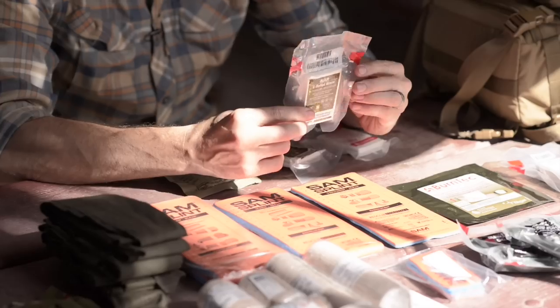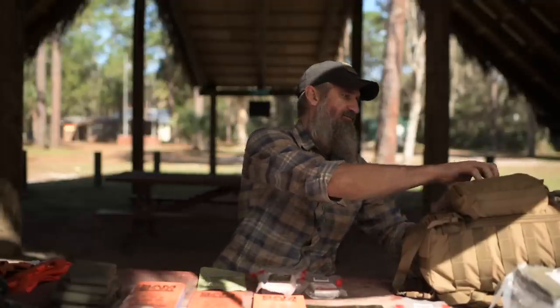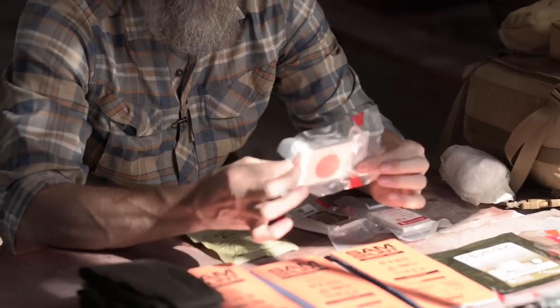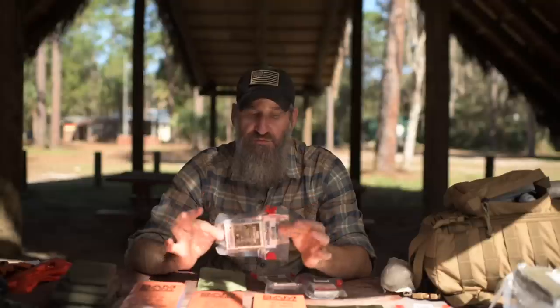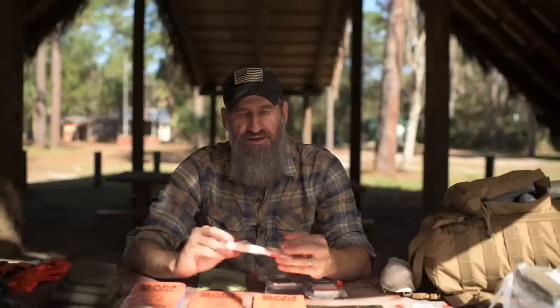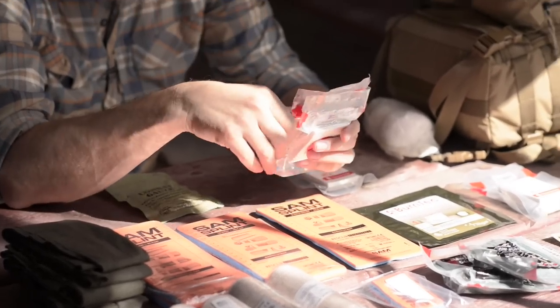If you don't have combat gauze, you can use other forms of gauze. You've got S-rolled gauze and compressed gauze, or a simple rolled gauze like Curlex — simple rolled gauze will work, it's just not as easy to pack into a wound and keep clean. The S-rolled gauze is already S-folded so you can pack it directly into a wound. This North American Rescue version has a dispenser-style packaging so you don't expose it all to dirt before packing. I recommend at least two, and then compressed gauze is basically the same thing in a compact package.